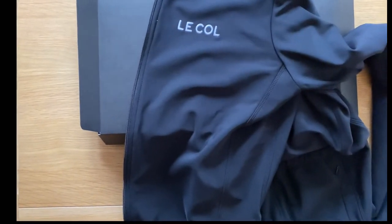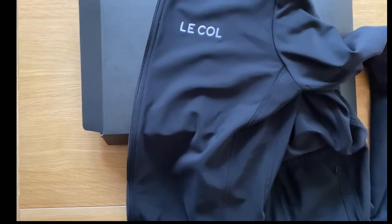So there you go — that was a quick look at the Le Cal long sleeve jersey. If you like the content, please comment, like and subscribe, and see you in the next one. Thank you. Bye bye.